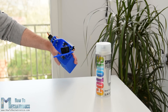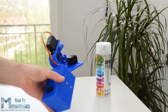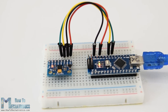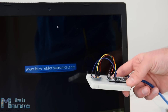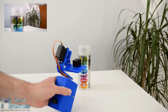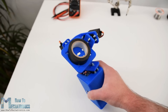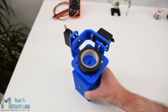Hello, Dejan here from HowToMechatronics.com. In this tutorial we will learn how to use the MPU6050 accelerometer and gyroscope sensor with the Arduino. First I will explain how this sensor works and how to read the data from it, and then we will make two practical examples. In the first example using the Processing development environment we will make a 3D visualization of the sensor orientation, and in the second example we will make a simple self-stabilizing platform or a DIY gimbal. Based on the MPU6050 orientation and its fused accelerometer and gyroscope data we will control three servos that will keep the platform level.